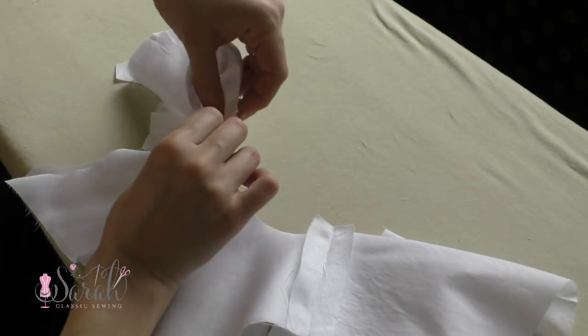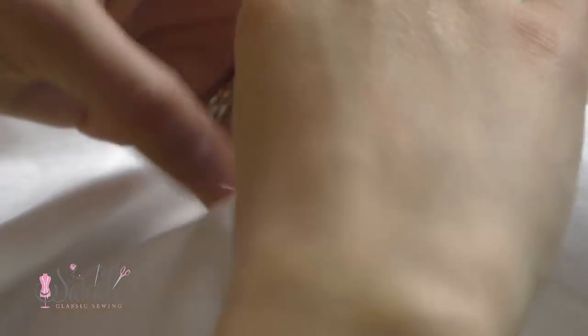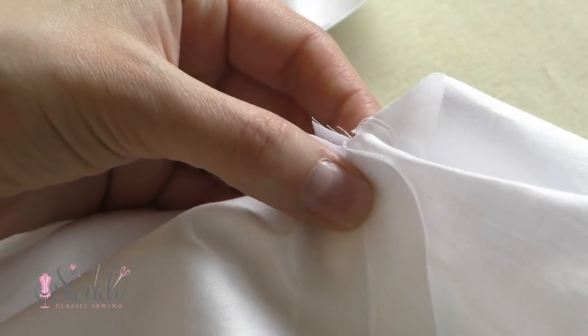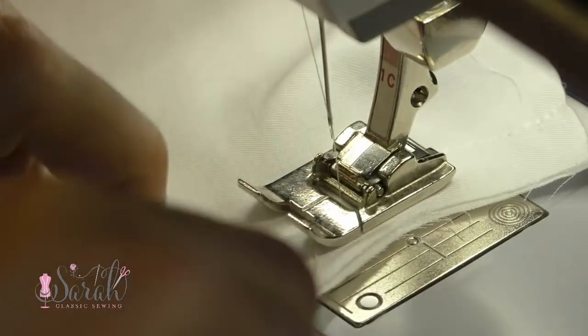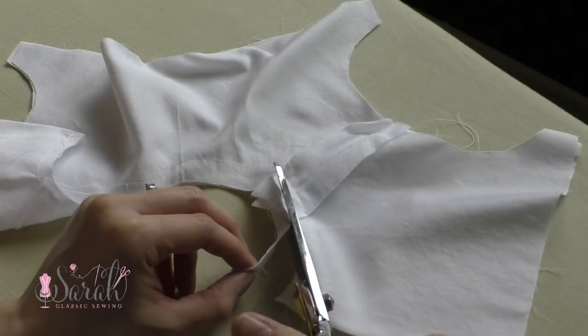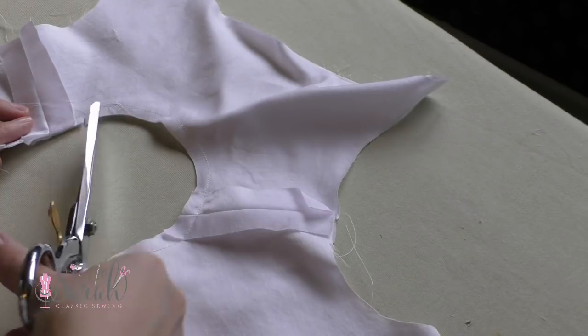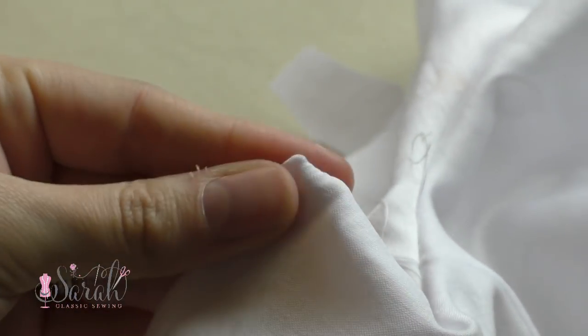Regardless of a collar addition or not, you'll put the yoke fronts together right sides together, which will fold the back yokes onto themselves. I like to pin at the shoulder seams to keep them in line, and then sew around the neckline. A little tip: if you leave a tiny space at the back edge, this will allow that point somewhere to go, giving you a sharper point. Then trim up the seam allowance and put little clips around the curve of the neckline so everything lays nice and flat, and push those points out before giving everything a good ironing.